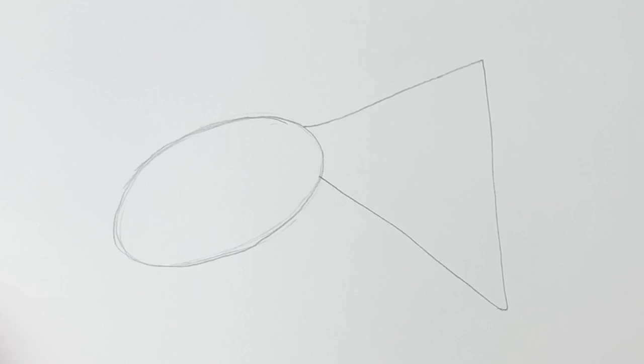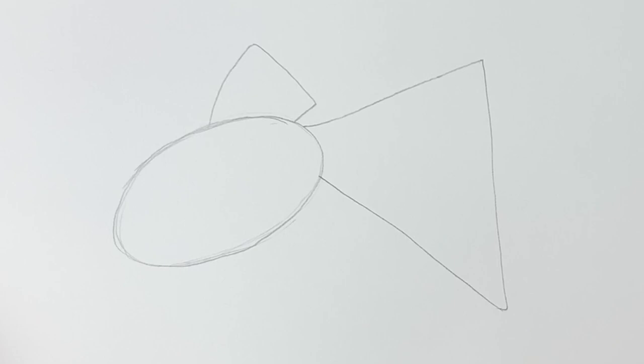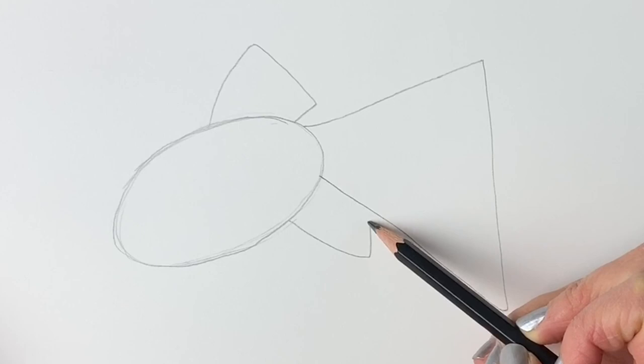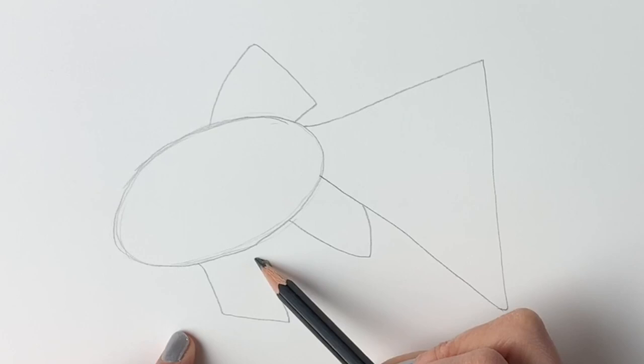Now we're going to draw the top fin, so starting about here draw a line going upwards to the right. If you're with me you're doing so well. Go downwards and then we're going to go inwards. Now we're going to draw another fin, so starting down here draw a line going downwards and then it goes up again. We've got one more fin to do — I'm going to do a rhombus shape: coming down, turn right, go up, turn left. Now pop in the eye just there.